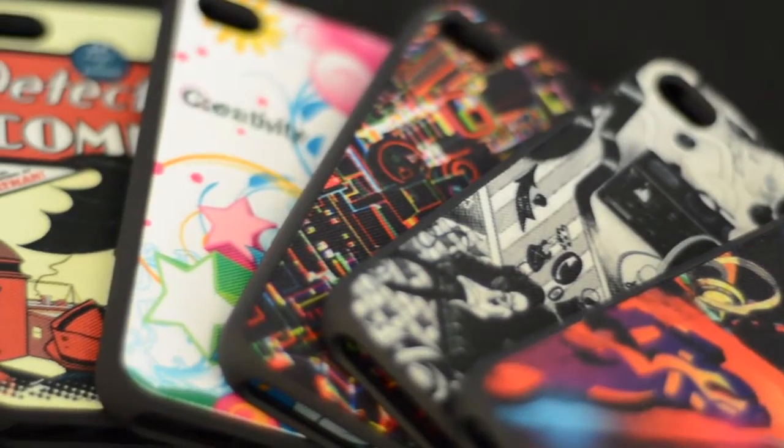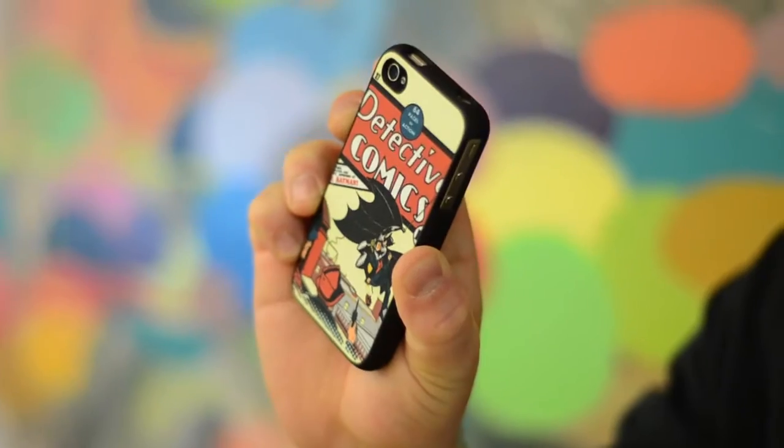This is the Zazzle and Speck custom iPhone 4 case, the first completely customizable fitted case for the iPhone 4. When we decided to do a case for the iPhone, we wanted to bring Zazzle's customization technology to the best case out there. And when we saw the Speck fitted case for the first time, we knew we had a fit. Speck and Zazzle are the perfect fit.